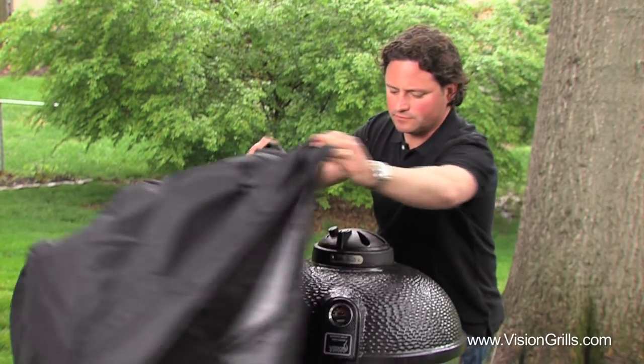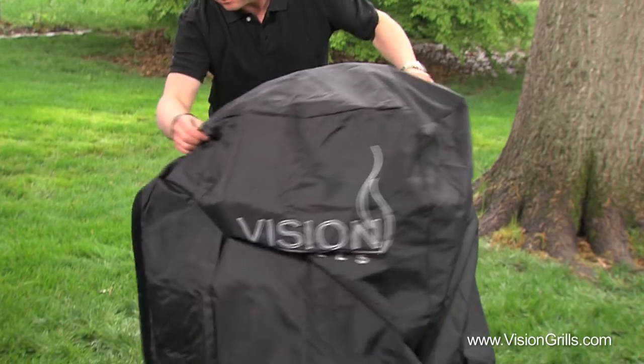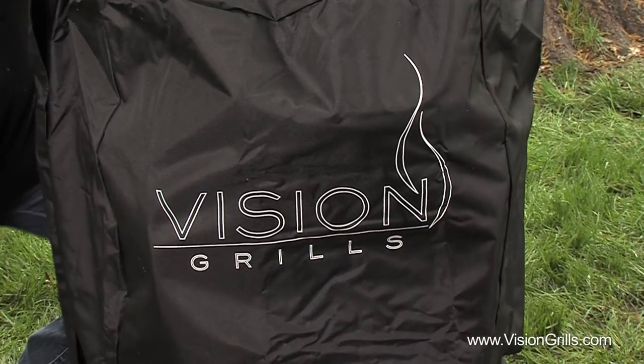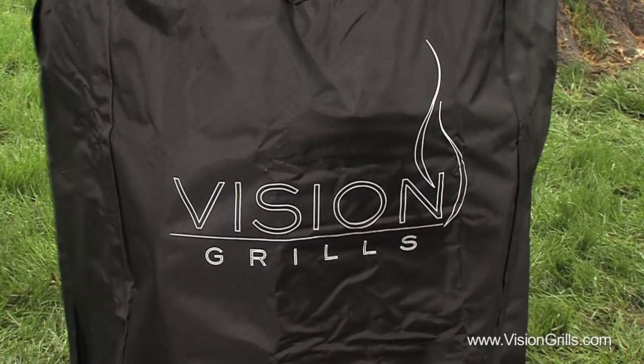Like all things you love in life, you need to take care of them. All Vision Grills come with a cape-styled, heavy-duty, weatherproof vinyl cover with a Velcro strip. This design allows you to quickly and easily cover your grill, unlike other grill covers that you have to slide over the top and that require more work.